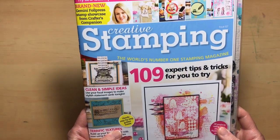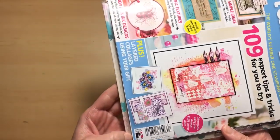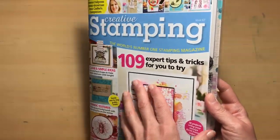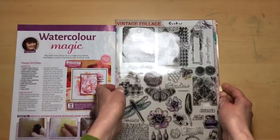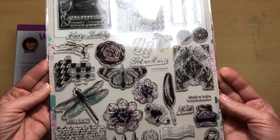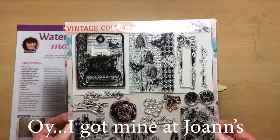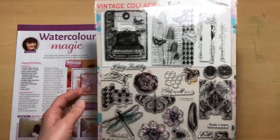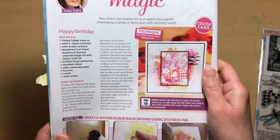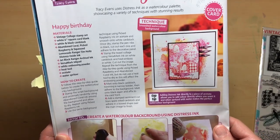Today we are using the Creative Stamping Magazine issue 67. This is a new one that's out until May 1st. In this great magazine you get these fabulous stamps, so if you haven't already you may want to consider going to pick this up. I got mine at Books-A-Million, and you can also find them at Jo-Ann's and Michaels. Today we are going to focus on this watercolor card right here.